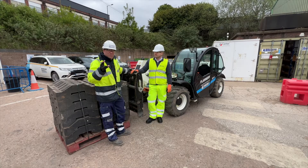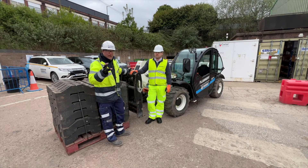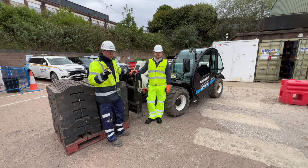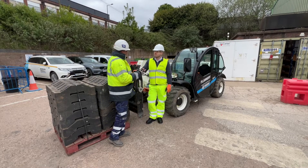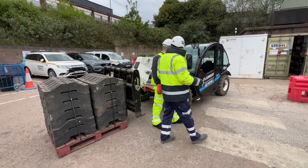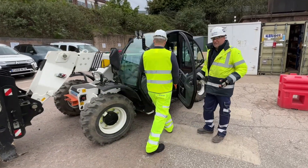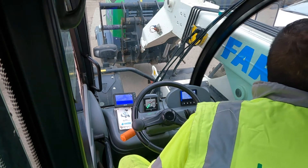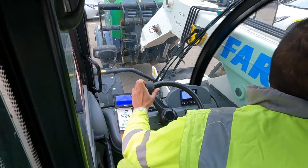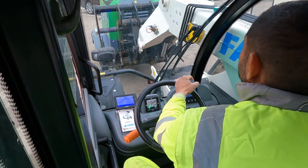Fundamentally, what this machine is being used to do is move around and load a lot of stuff at this particular depot. It's also being used indoors. One of the features — if you join me around here, I'll let you inside the cab. Nikolai, please take a seat inside the cab. I've been talking to the operator here, Happy, who has been using the equipment for 12 months on site.